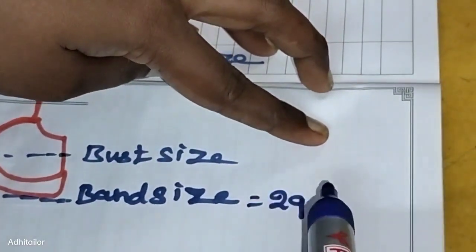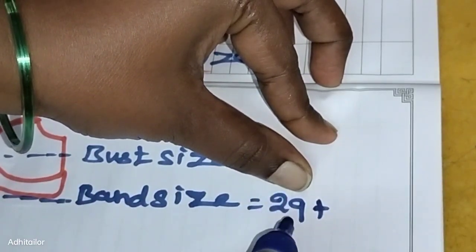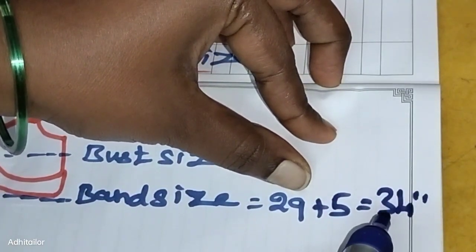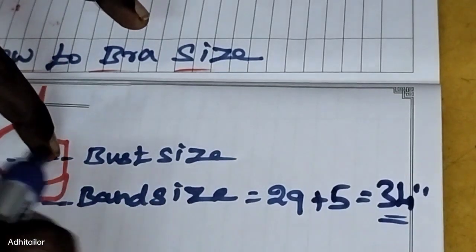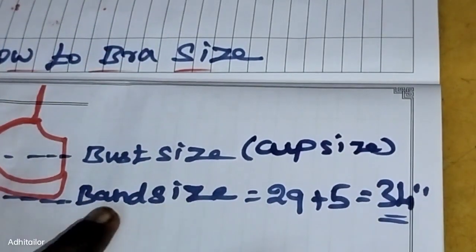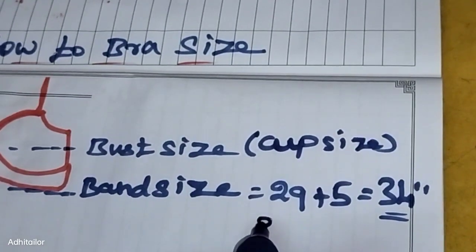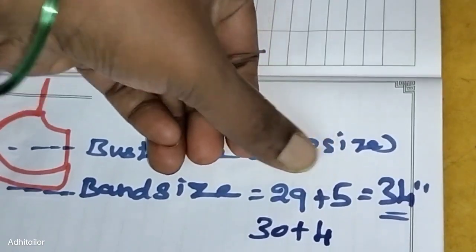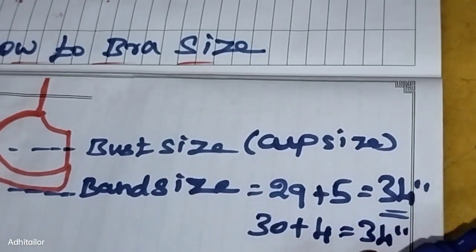If your band measurement is an odd number, you add either 4 or 5 inches to get an even band size. For example, if the measurement is 29 inches, you add 5 inches to get 34. If it is an even number, you add 4 inches. For 40 inches, you would add 4 to get 44 inches as the band size.